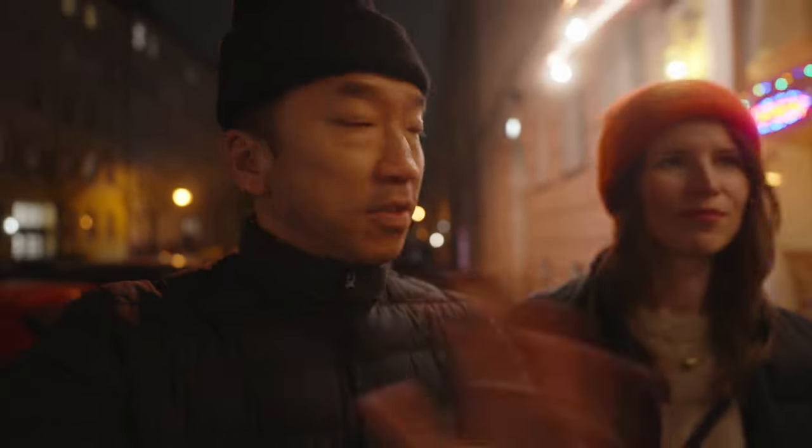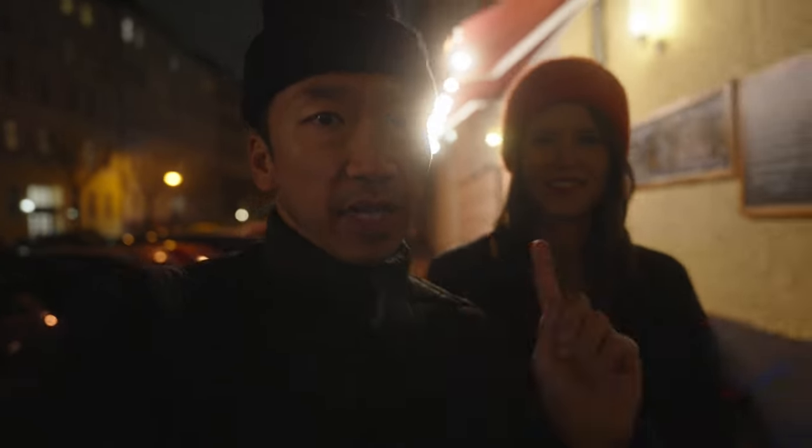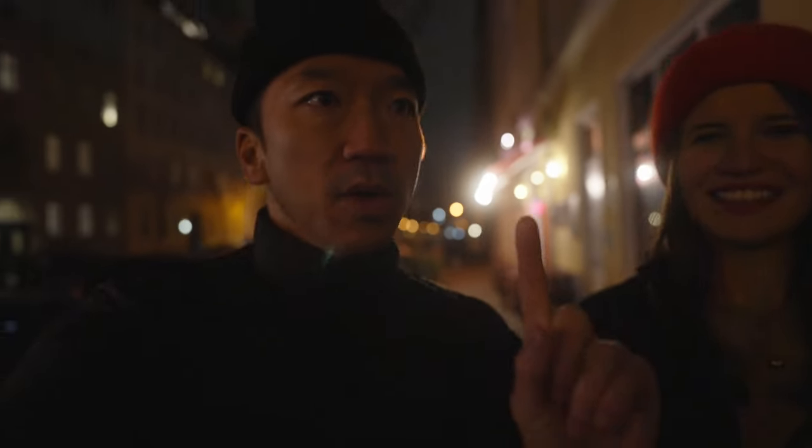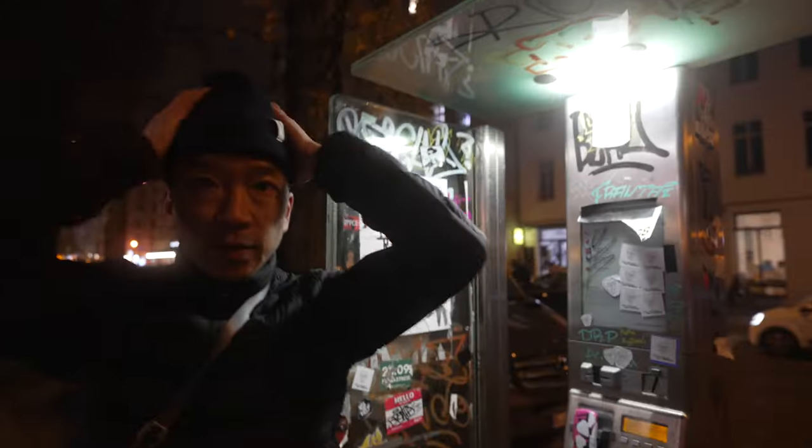Right now Kat and I are heading out to find the phone booth we want to use. Even though there are a lot of phone booths in Berlin, not all of them are working — the lights aren't working or they don't have the glass divider, which I really need for one particular shot. So we're heading to one we've already scouted.